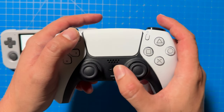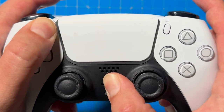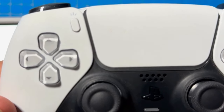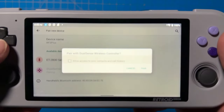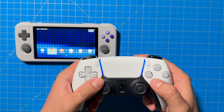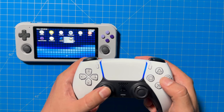Then go to your PS5 controller, click the Home button followed by the Share button. You'll notice your PS5 controller will start to blink blue — that means it's in pairing mode. Then go back to your Retro Pocket 3 Plus, find DualSense on the device, click Pair, and there you have it — your PS5 controller is connected.